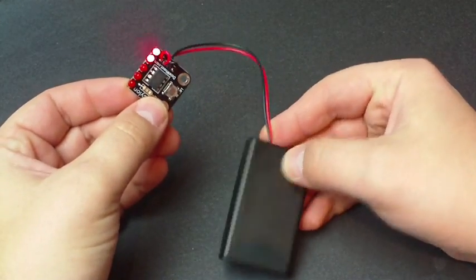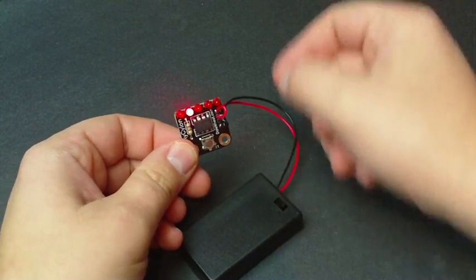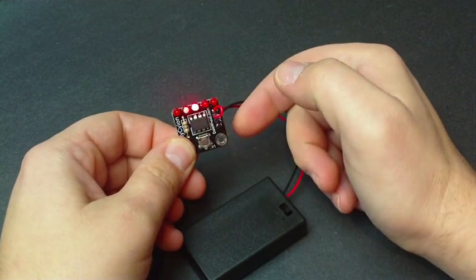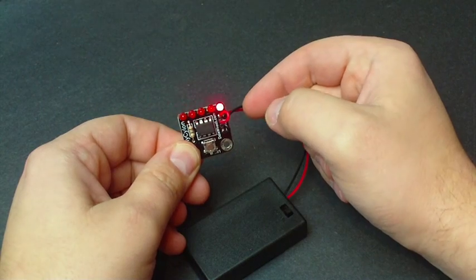This is just a quick little video to show you the tiny Cylon in action. When you first turn it on, you get the basic Cylon. Press the button — right to left. Press it again — left to right.